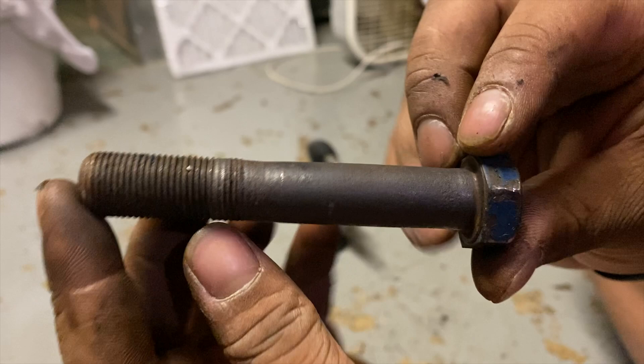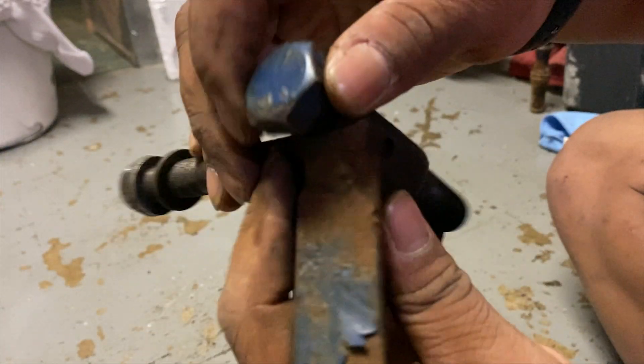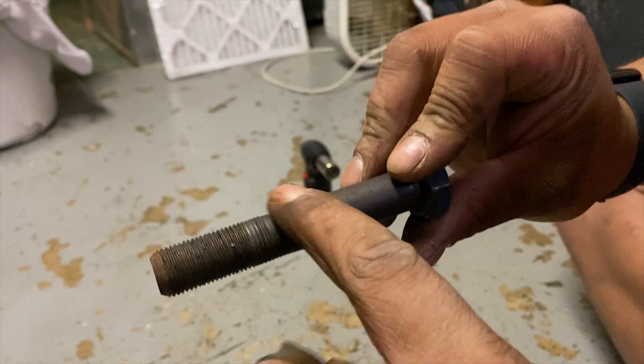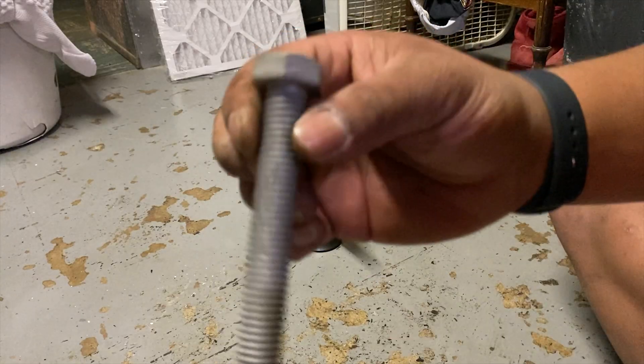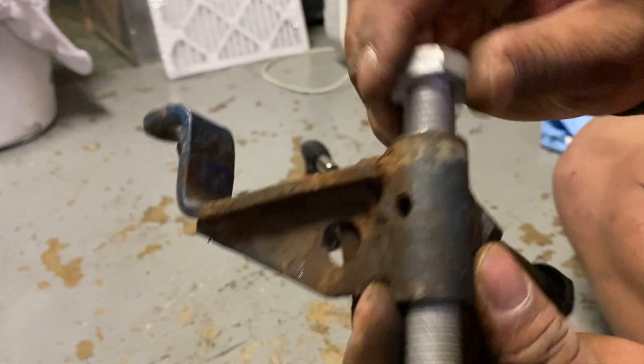Also, if you look at the bolt, it was in here, right? And it's constantly going back and forth — it like warps down. So that's what's also causing play. I got this bolt, I got two of these and they should do the job. It's a lot snugger of a fit.